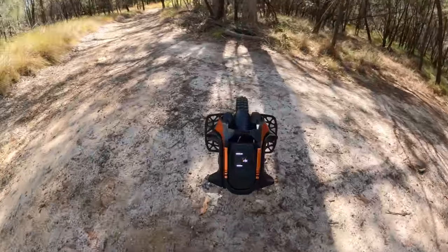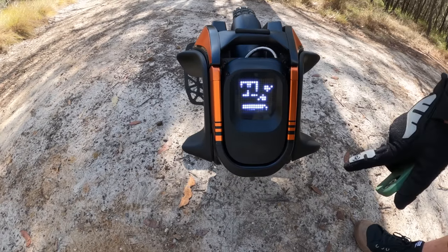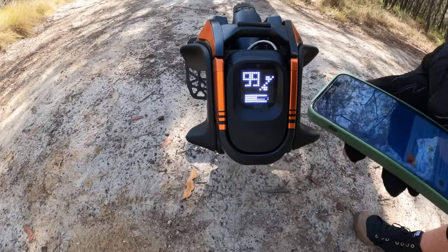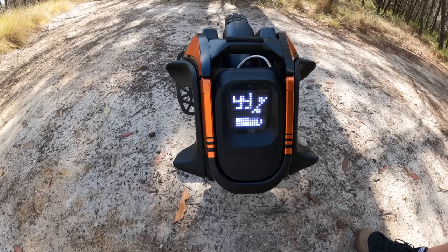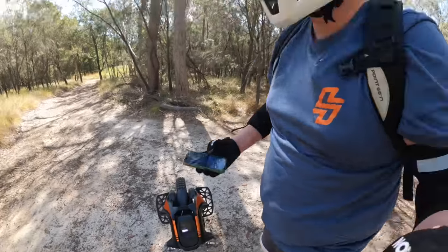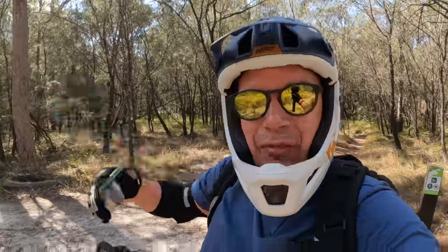The next thing I really like about the S19 is its display. It's really easy to read. When you're stationary it shows your battery percentage, when you're moving it shows your speed with some really nice animations, and when you're playing music it has a really nice equalizer graphic. Music is not the most important thing, but we need to comment on it — the S19 has really good speakers. I loved the V12 for its quality of music and speakers, and the S19 is even better if you're into that sort of thing.